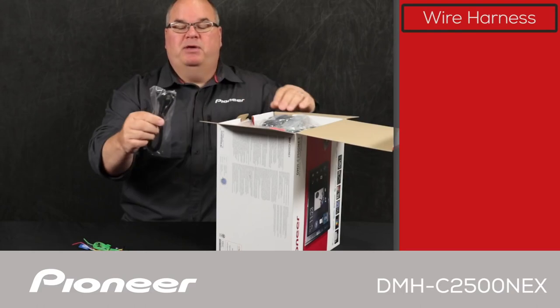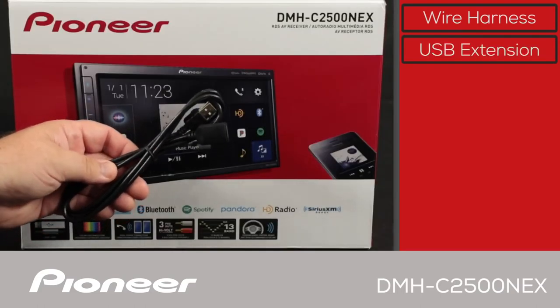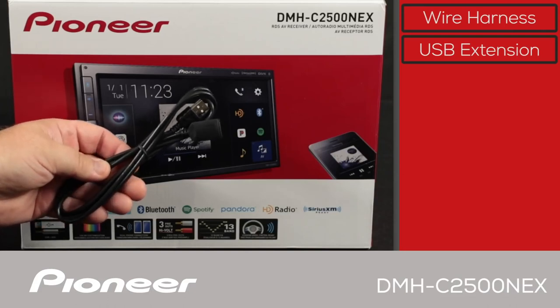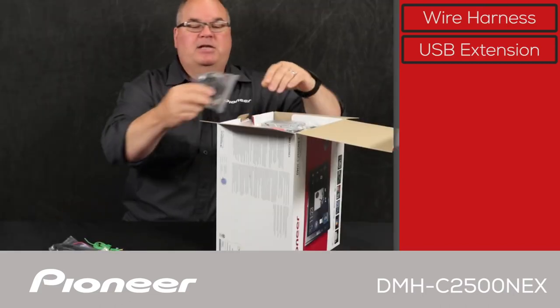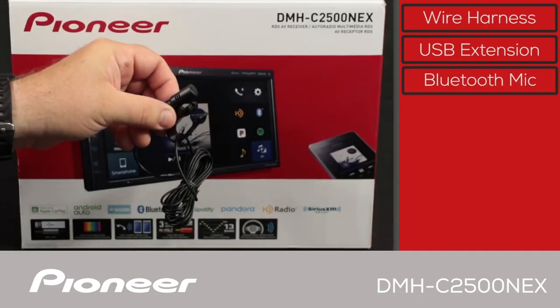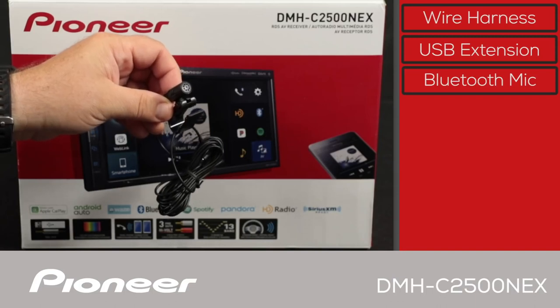Next up we have a USB extension. The USB port is on the control box or hideaway box for this in-dash receiver, so we need a USB extension to bring that up into the passenger compartment so you can plug in your Android phone or iPhone. Next up we have the Bluetooth microphone, which is used for making hands-free phone calls. It comes on a wire about 10 feet long for a very flexible installation.